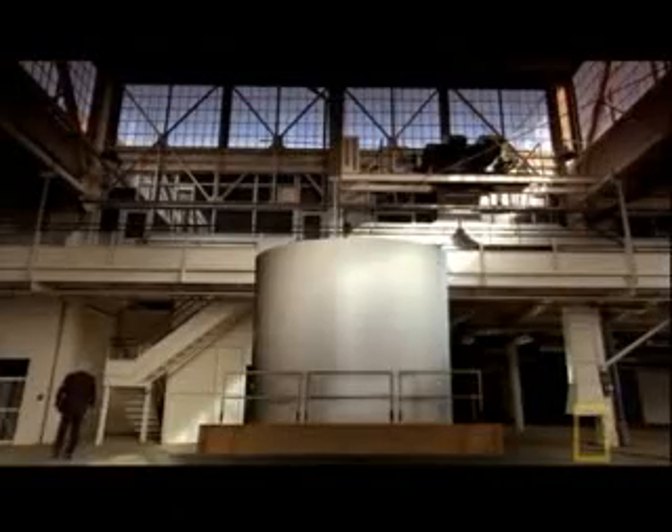For the rocket boosters to work, the joints have to function perfectly. Part of Roger Beaujolais' job is to make sure they do.